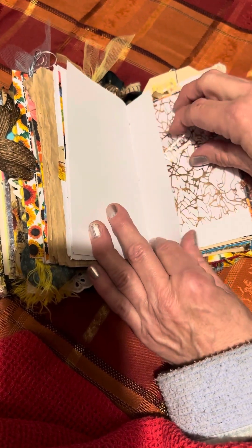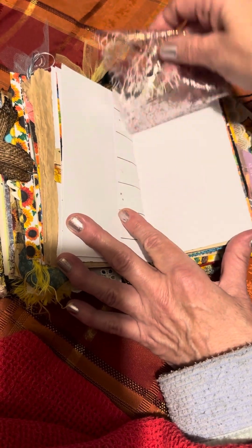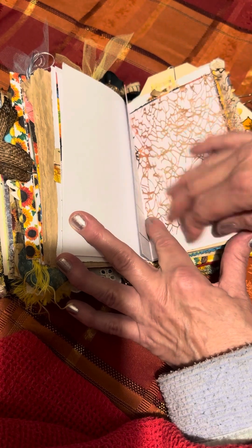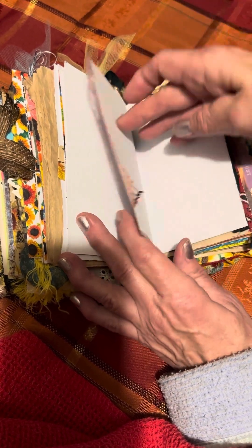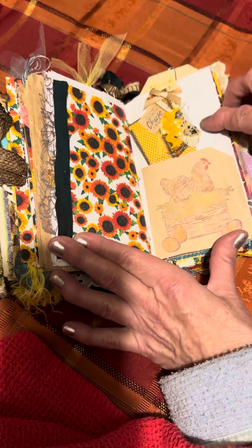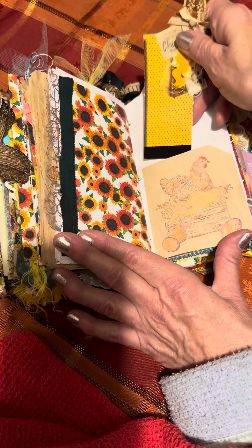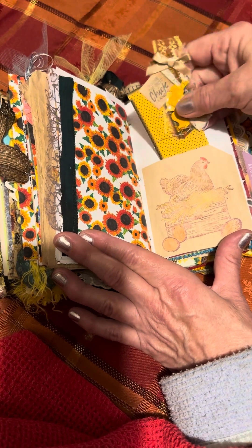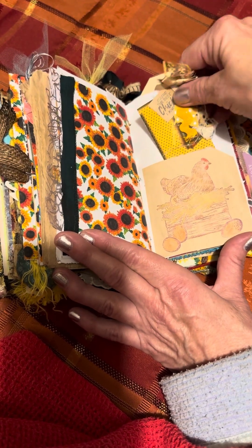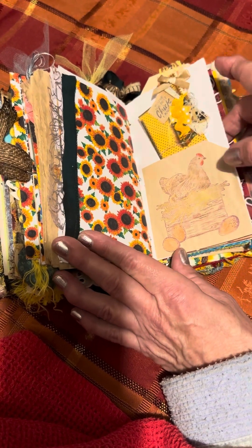For journaling purposes, a little something to add on. Then we're coming to another chicken that's laying eggs — there's a little tag that says 'You're the Best Chick I Know,' probably because she's laying eggs. This paper also is from Hobby Lobby.